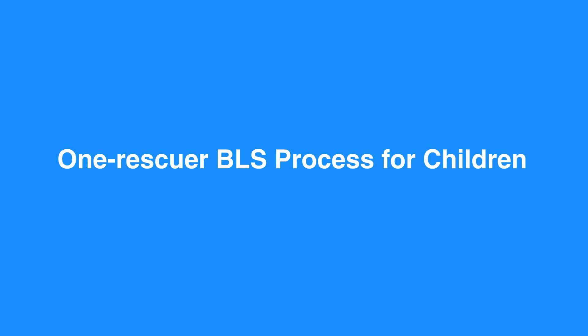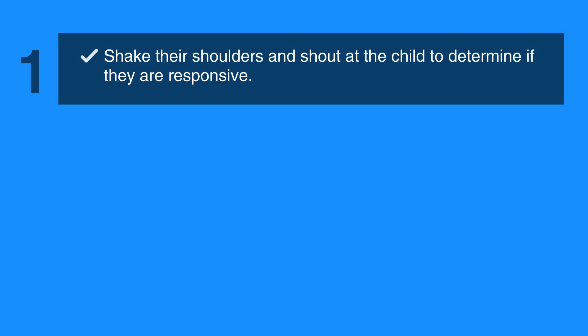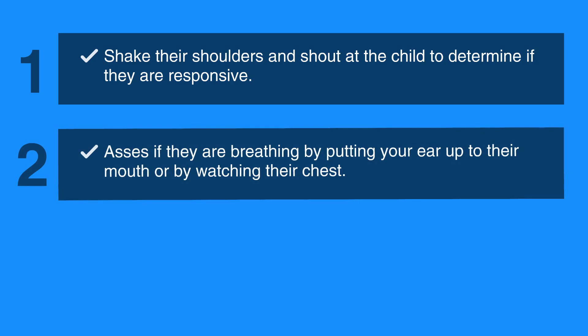Now, let's review the One Rescuer BLS process for children. The first step is to shake their shoulders and shout at the child to determine if they are responsive. Then, assess if they are breathing by putting your ear up to their mouth or by watching their chest.